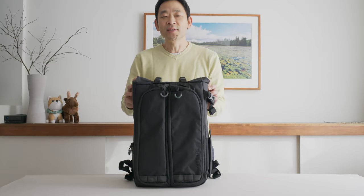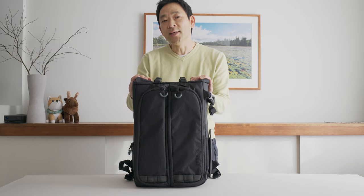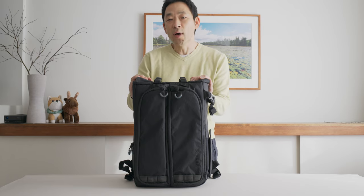Just to clarify, Guru Gear did send me this bag for review, but this review video is not sponsored nor am I getting paid to do this, and all opinions are my own. I hope my analysis will help you in deciding if this bag is right for you. I do have a detailed blog analysis of this bag on my website at www.smacko.com and I'll link that into the captions of this video as well.